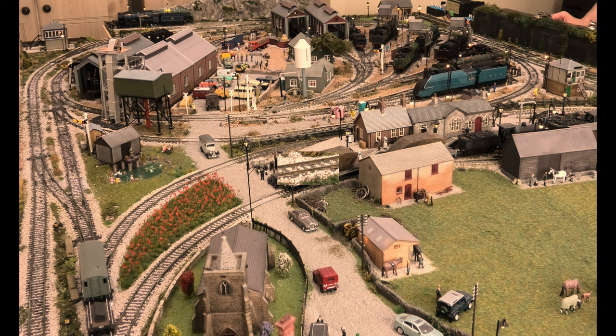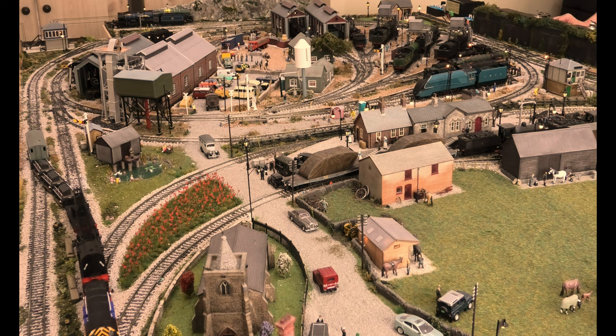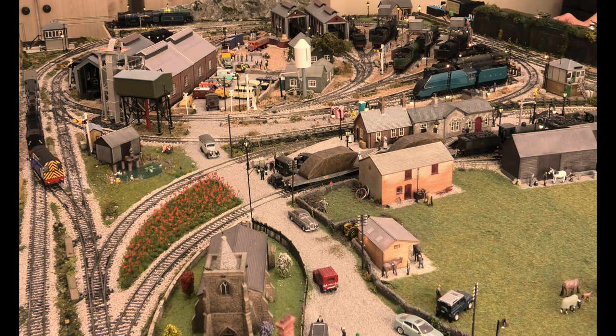Okay, we're going to put the crane away now. It's going through a streamline points crossover and it's going up a hill, so we're going to have to give it a bit more power because it's pushing rather than pulling. Then we're going to put the crane away in its siding — and here we go.